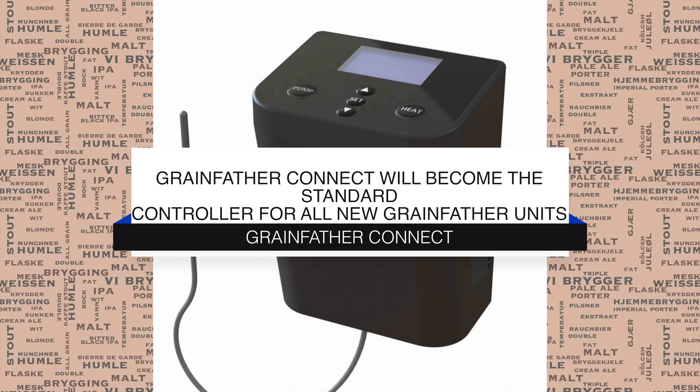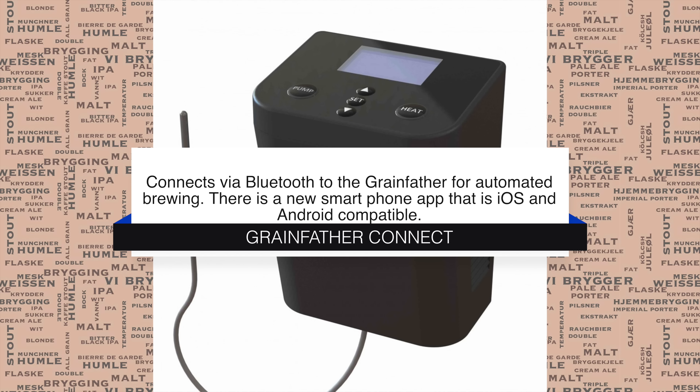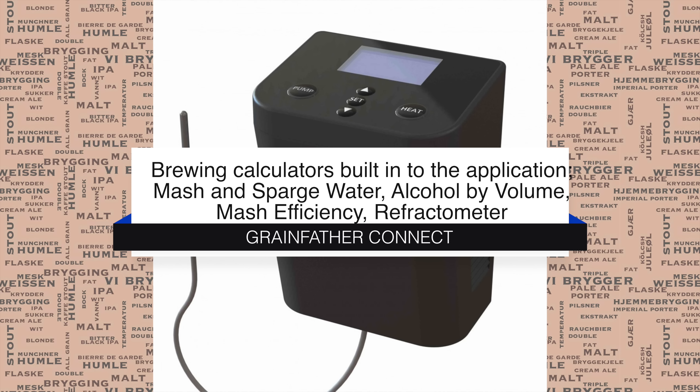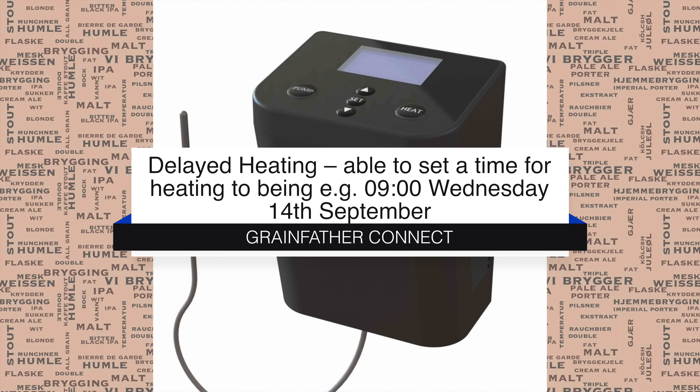And then I'm going to show you it in action. This new controller will become the standard controller for all new Grainfather units sold. It connects via Bluetooth to the Grainfather for automated brewing. There is a new smartphone app for iOS and Android. Full recipes with mash steps can actually be imported from BeerSmith, and there's also a recipe creator that will be featured on the new Grainfather website. The brand new Grainfather app that will support the Connect has all of the brewing calculators in it that you will need.